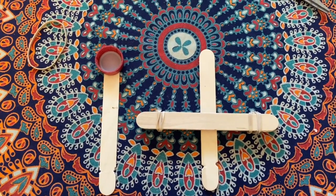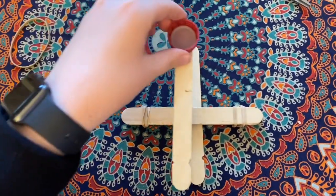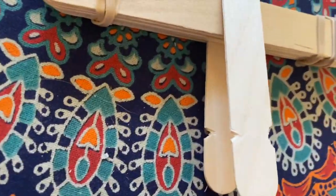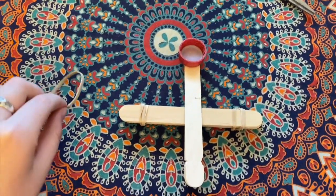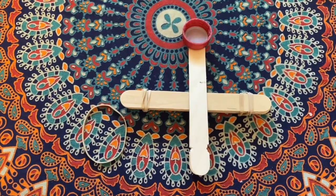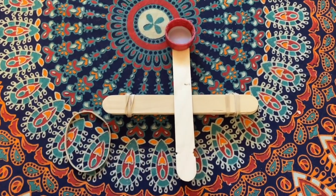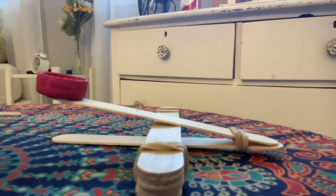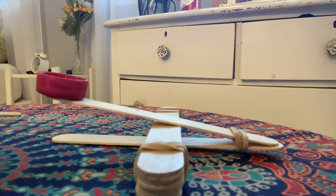Because you already flipped your catapult over, you are ready to set your last popsicle stick — the one with the bottle cap — on top of it. Make sure the divots you made earlier are lined up. Then using your last rubber band, secure the 2 popsicle sticks together at the divot part. You can see what that looks like here, and now your catapult is ready to go.